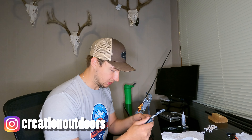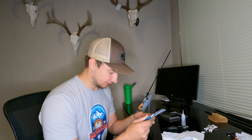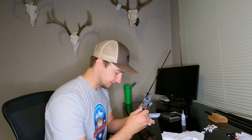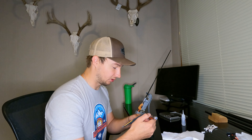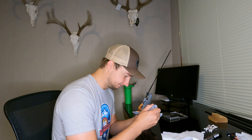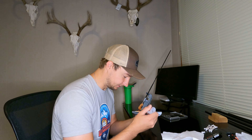Howdy, Cody here with Creation Outdoors. If it's your first time checking out the channel, welcome — or welcome back if you've seen some other videos of ours. I'm just finishing up an arrow build for one of my good friends, and I figured I'd talk a little bit about it because, one, tis the season — we're getting pretty close, into August, seasons are opening up here shortly — and two, there's a lot of information out there about arrows these days.